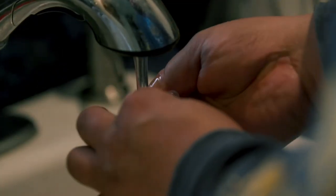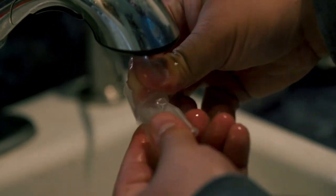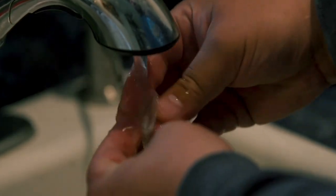After each use, clean the mouthpiece of your spirometer with warm water and soap. Don't reuse a disposable mouthpiece for more than 24 hours.